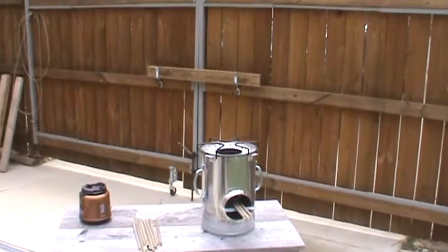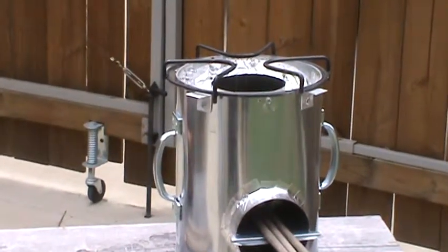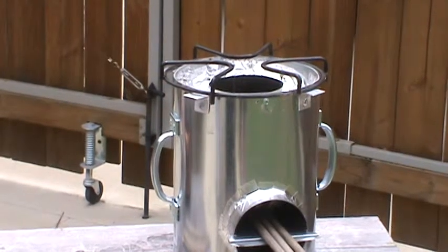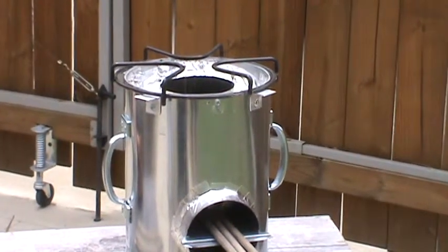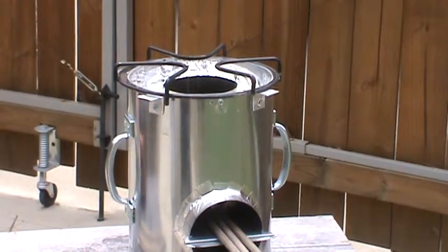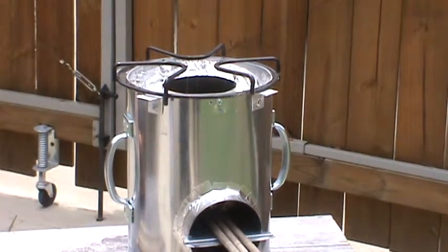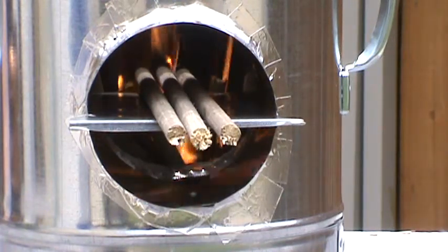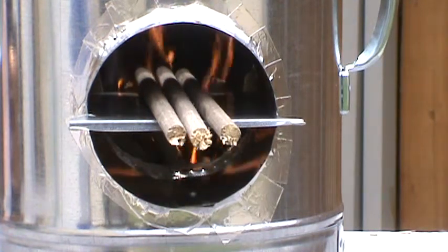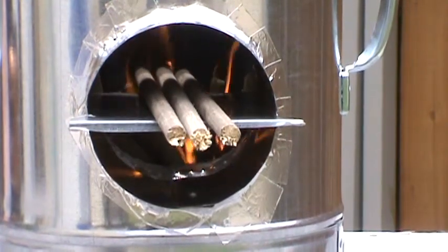I just started up the fire in it, and I want to try to zoom in here so you can sort of see how it works. Even though I just started it up, there was almost no smoke, and right now I don't see any smoke at all. I'm going to reposition the camera so you can see into the burn chamber on how it works. This is the burn chamber, and you can see that the flames are going pretty good in there right now, and it's only been about three minutes.